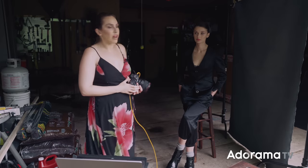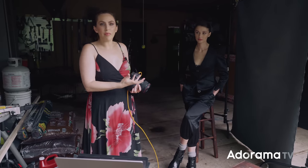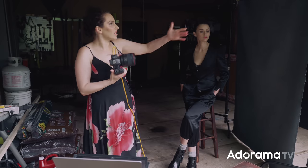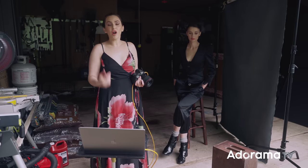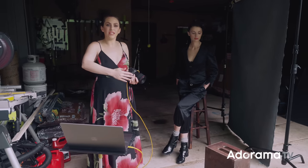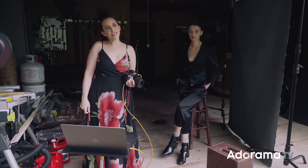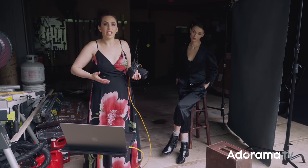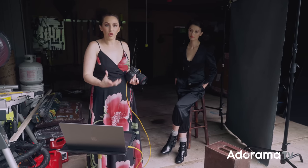Even if you don't want to move the background, shooting at 2.0 lets you blur it out and keep it soft and out of focus. So far we've covered three of our variables: the distance of the subject to the front of the garage, the distance of the background to the subject, and my position around the subject. Next, we're going to talk about reflectors and negative fill, which allow you to bounce light or take away light, giving you even more control over the sculpting you create.